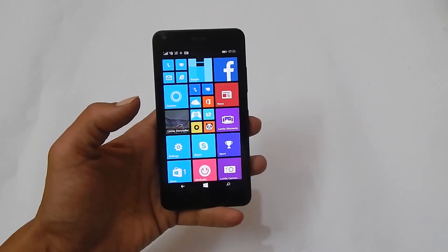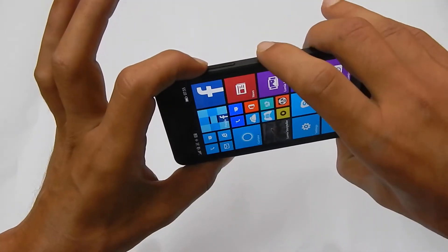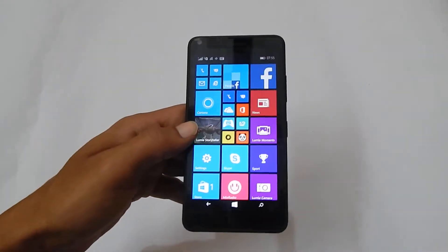For taking the screenshot on Lumia 640, you need to press and hold the volume up key and power button simultaneously. You can take the screenshot on any page using this method.